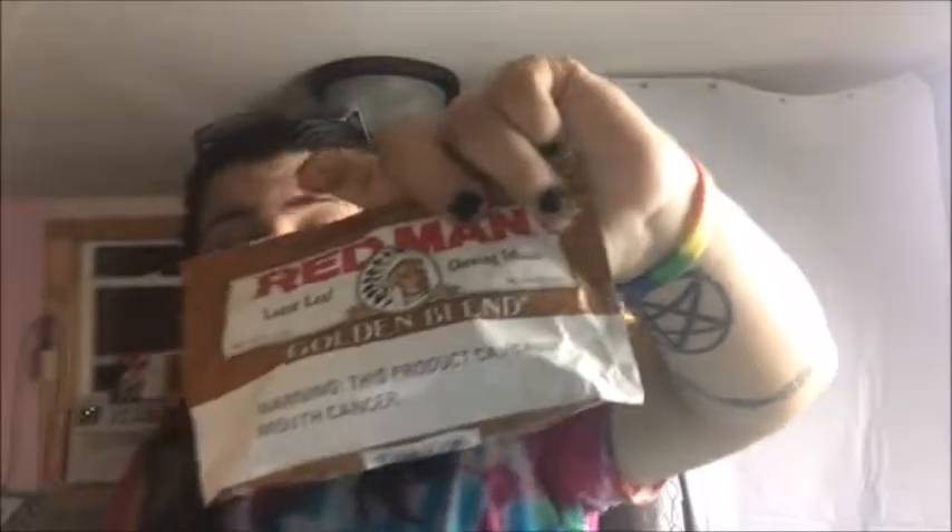Let me know in the comments if any of you chew this on a regular. Let me know if you actually like the Golden Blend, and let me know any other ones you want me to try. I want to try a Beech Nut and I need to get some Stoker's Chew — I've tried their dips but never their chew. I'm also planning to get a couple of mud jugs: one to keep in my truck, one to take with me wherever I go, and one to keep at home so I always have one everywhere.